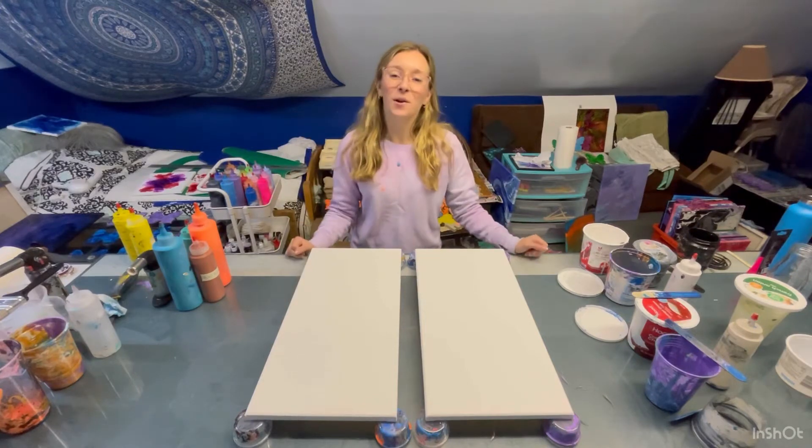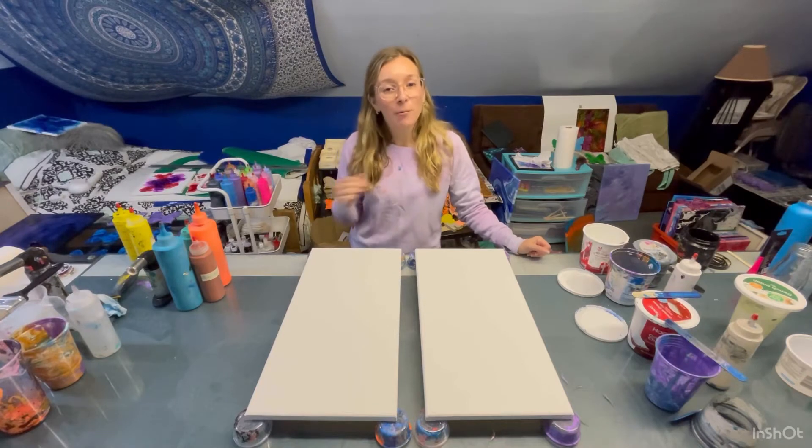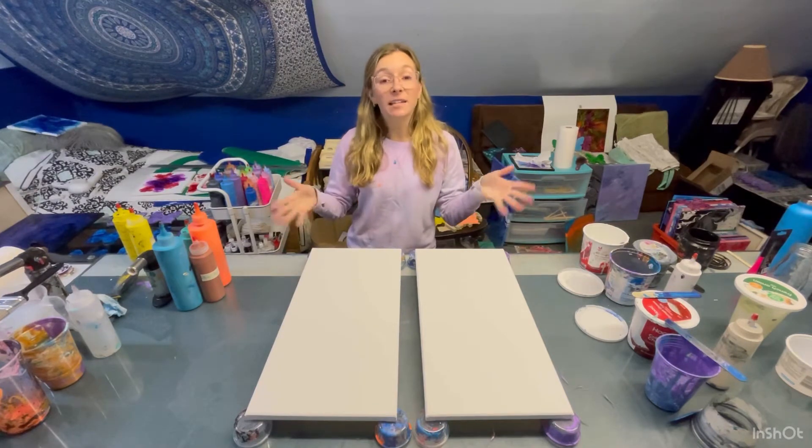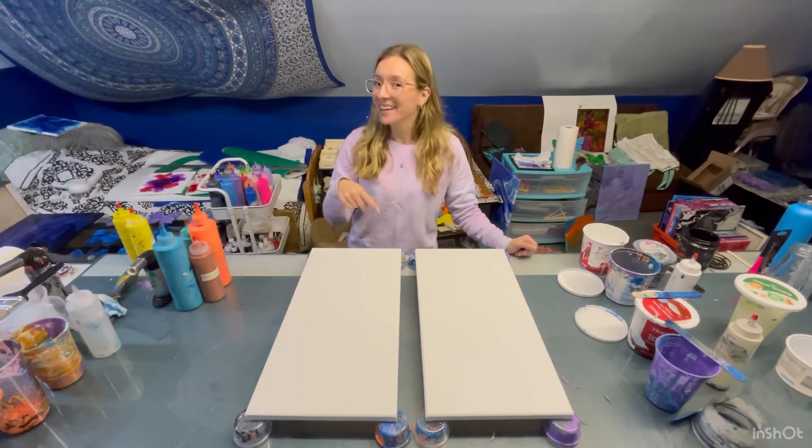Hey everyone! I'm Mariah and today we're gonna be painting this set of two 10 by 20 inch canvases. So let's get into it!